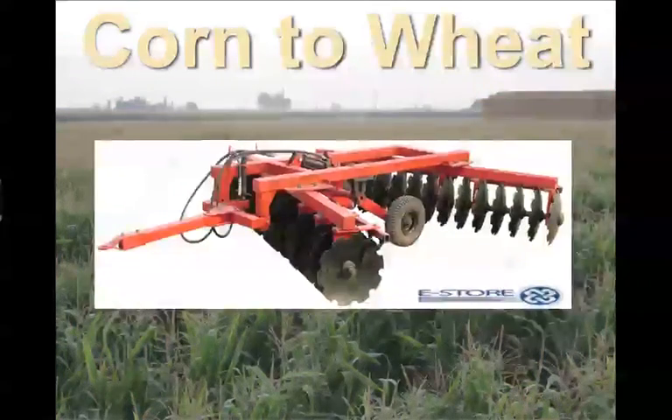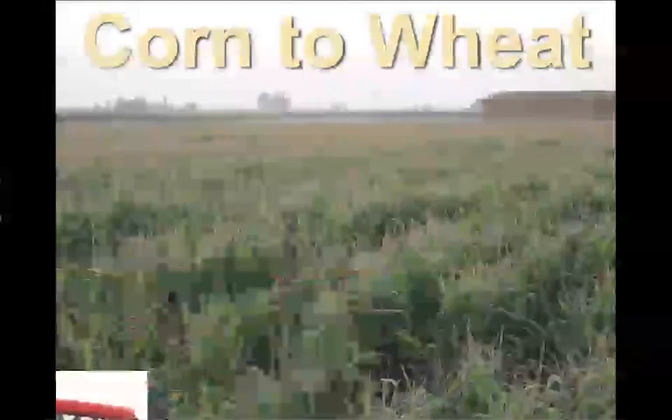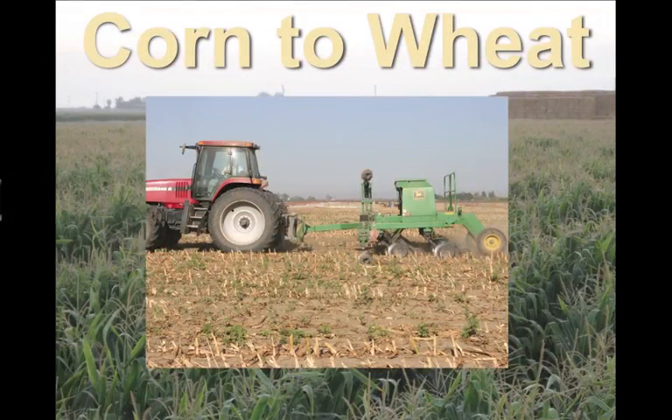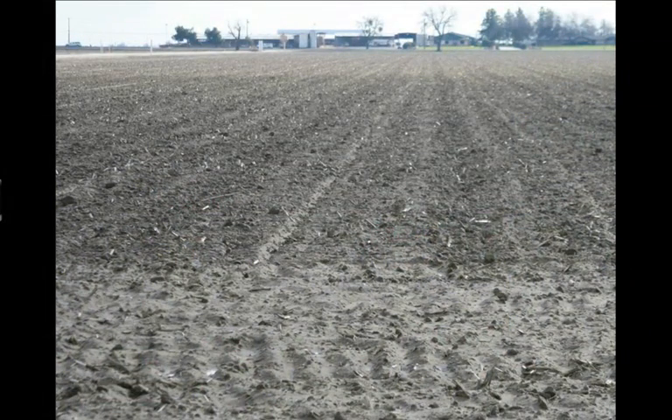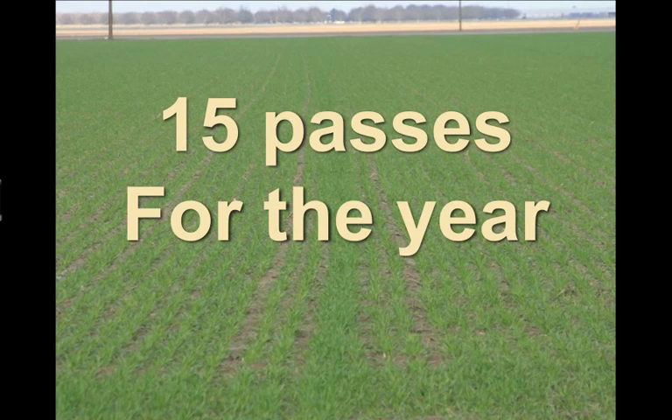Then we would disc two times to incorporate the manure, and then we drill wheat with a conventional wheat planting drill. We would end up with a field that looked a little bit like this, and we'd plant it, and the wheat came up. So that's a total of fifteen passes for the year to plant two crops, wheat and corn.